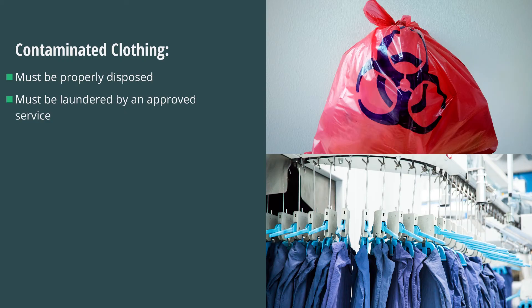If an approved laundry service is not available in your workplace, the clothing must be properly disposed of based on your company's policy. Contaminated clothing cannot be laundered at home.